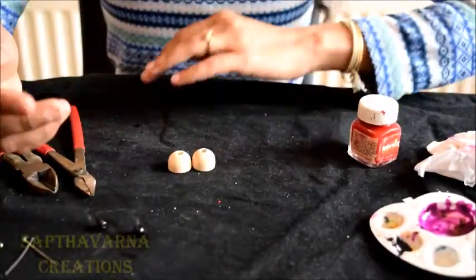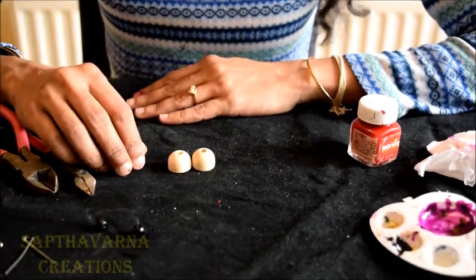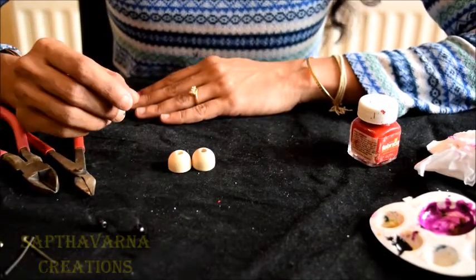Hi, welcome to another session with Saptavarna Creations. Today in this session I'm going to show you how to make wooden jewelry.